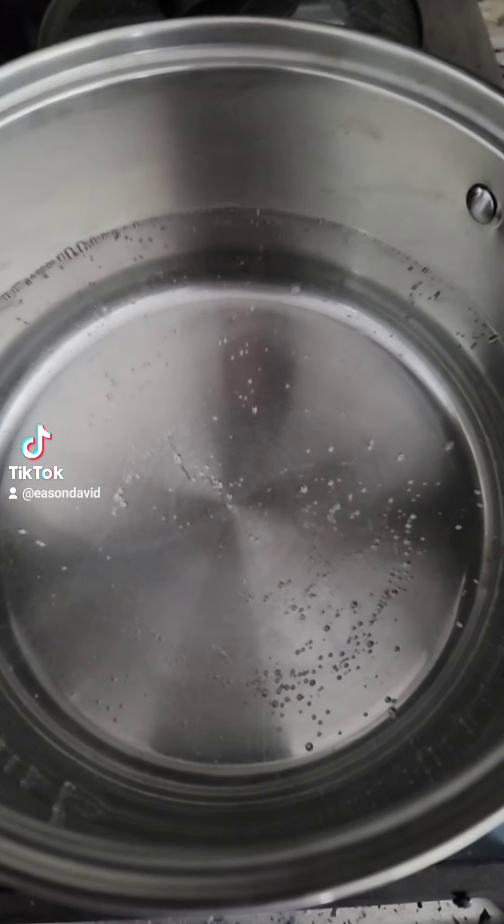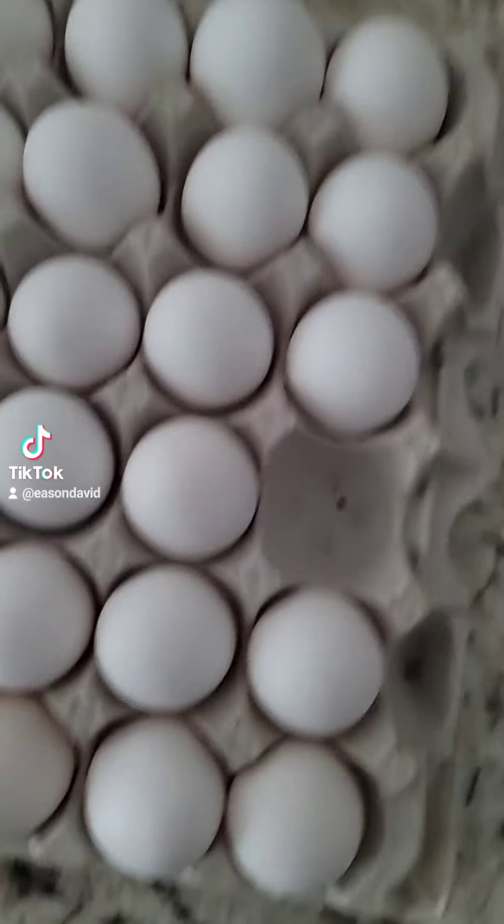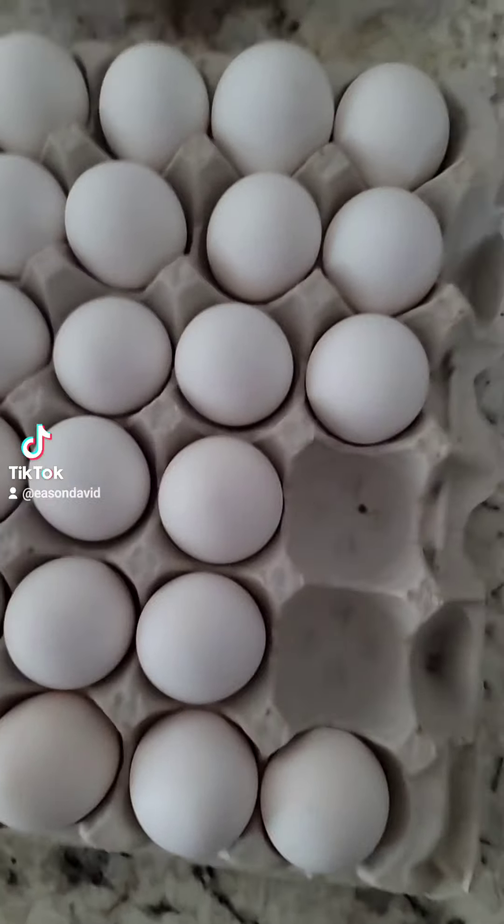Alright, today I'm gonna try something new and I'm gonna do it my way, so we'll just have to see if it's good or not. Got me some water heating up. Our chickens are not hatching any eggs right now so we're just going to use some of these store-bought eggs.